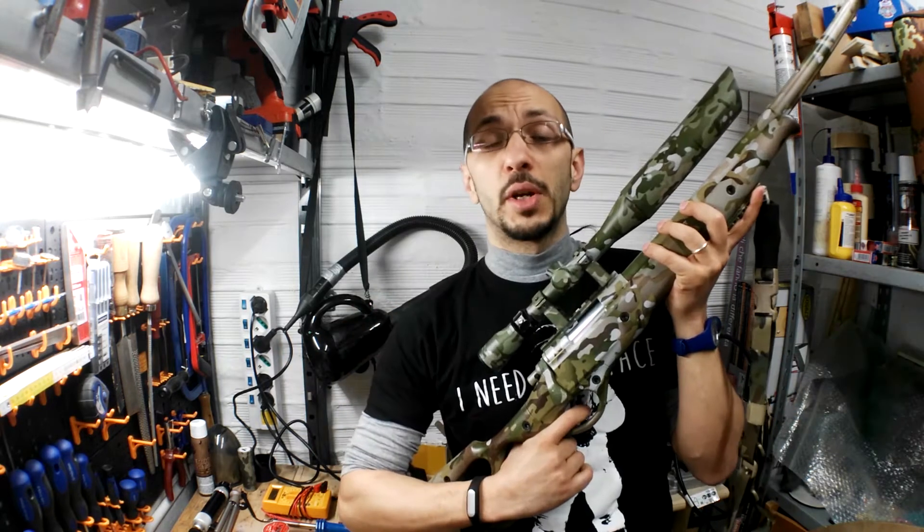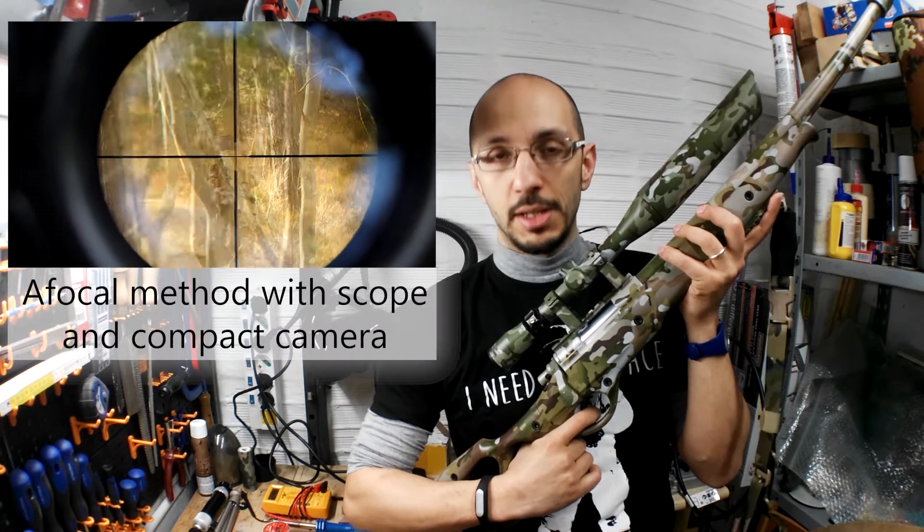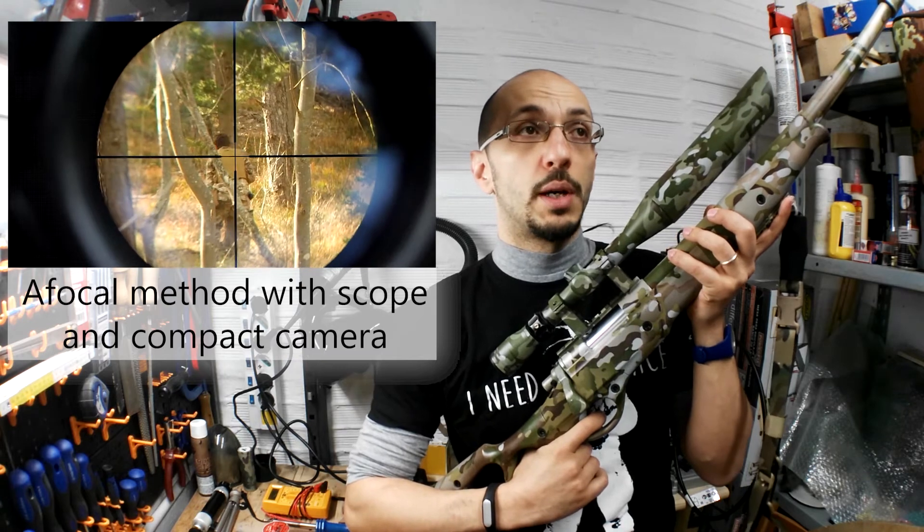Why do I need to do all these things? Well, point one: it's cool, it's geek, and it's also nerd. Point two: all these things open to you the possibility for several future projects, like for example a sniper cam, like in my situation, or also for a paintball cam.